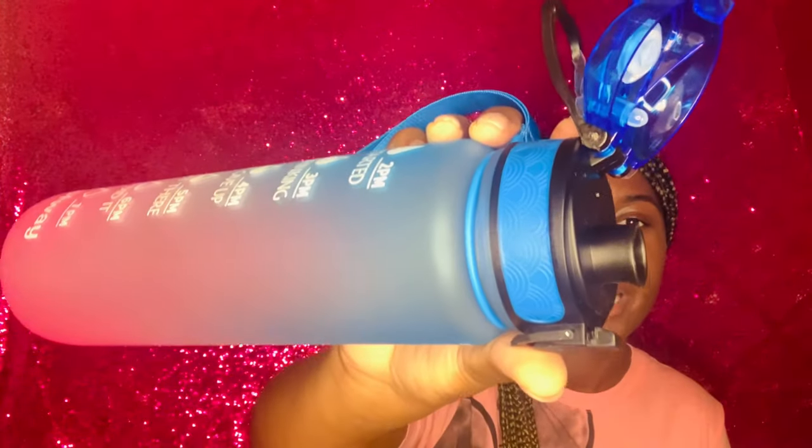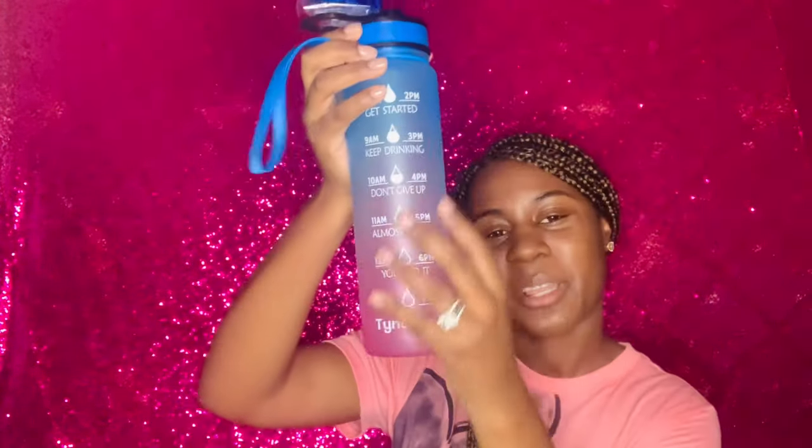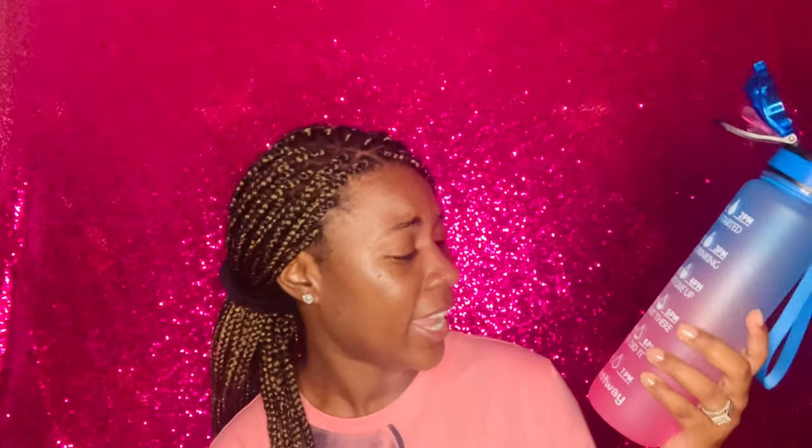I like these better because with a straw, sometimes your lip gloss gets caught on it. But either way, it's pink at the bottom and blue at the top. Blue was my great-grandmother's favorite color, so I guess she'll be with me throughout this nursing school journey. It has the times on it so you know to drink this much at 8am, 9am, 10am, 11, 12 — drink that water.